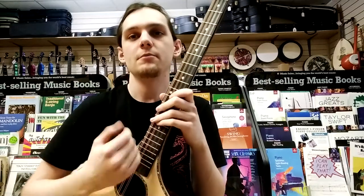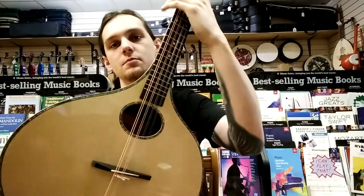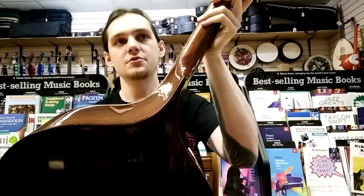Hi, I'm Ben from Hobgoblin Music in Southampton, and today I'm going to be showing you this beautiful Iona bouzouki made by Ashbury.